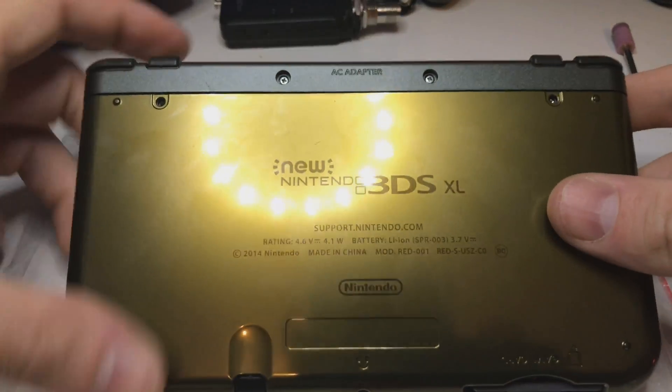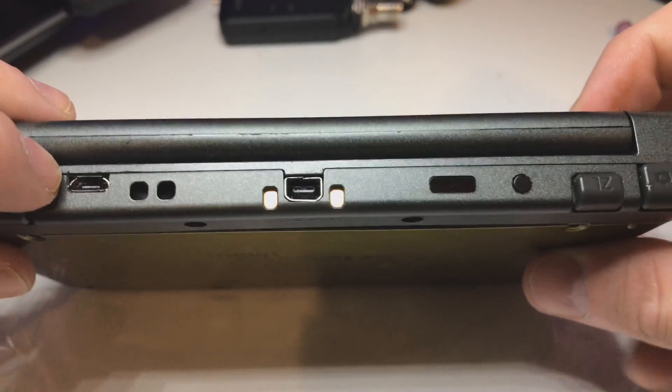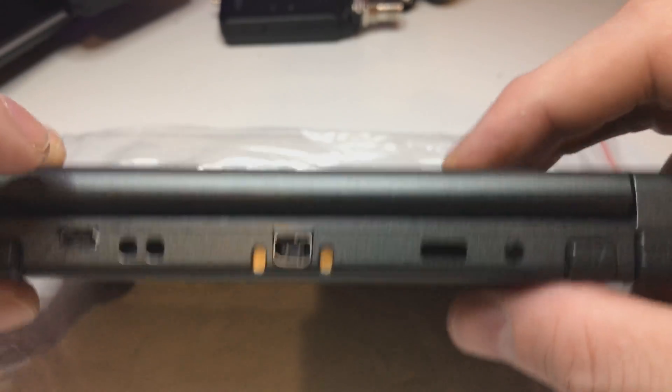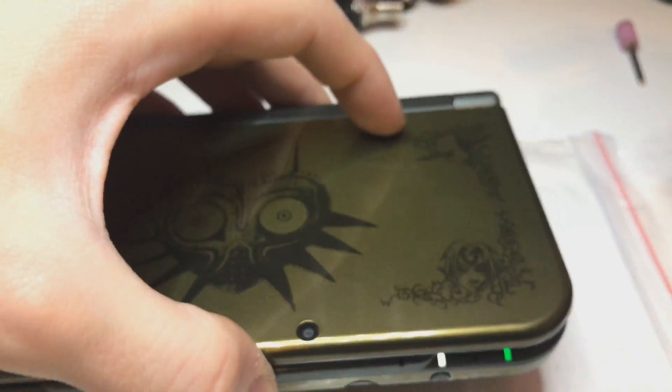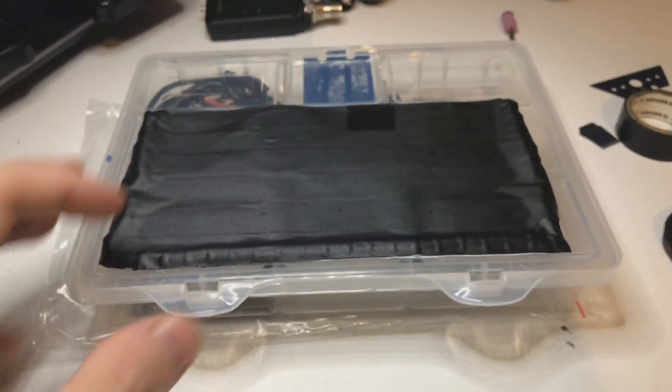We have the bottom plate, the hard mod is looking much better now, the button is here, everything is working. Last thing is testing the wireless charger. What I have is this box - my 3DS box - where I keep everything I need for my 3DS.